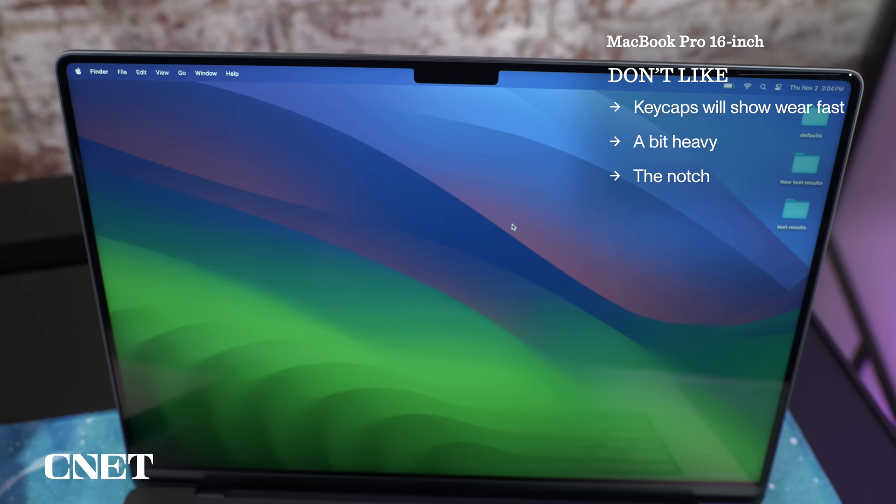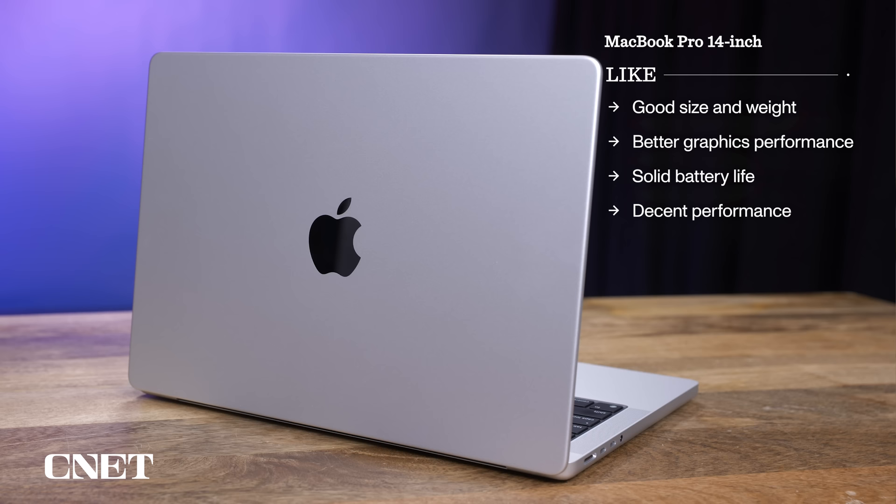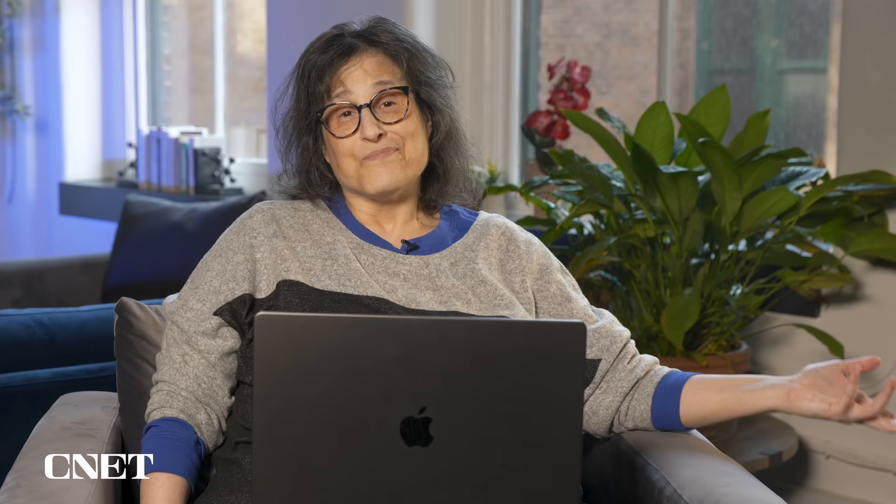The stuff I don't like is really stuff that hasn't changed from before. The keycaps are going to show wear fast, it's a bit heavy, and there's still a notch on the display — though that's a personal thing. The 14, on the other hand, is good in size and weight, and the graphics performance is much improved over the previous generation. It's got solid battery life and decent performance, though you're really better off with the base M3 model rather than an M2 Pro configuration if you're going to want more than 8GB of RAM.